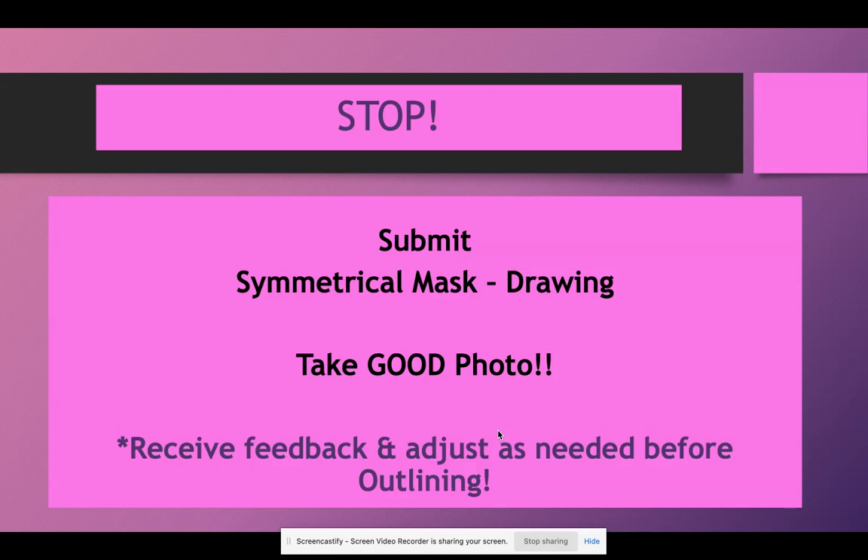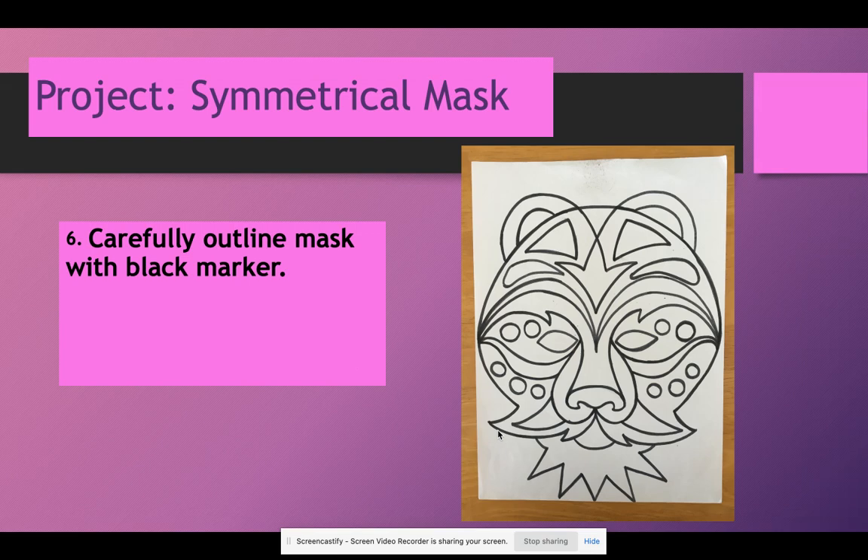Submit your drawing and get my feedback before outlining. If you outline it, you cannot change anything. You want me looking at it to make sure things are symmetrical. Once you outline, that's end game — we cannot erase it. Get my feedback to make sure things are working out. This is the same thing we do in person: kids come up, get feedback, go back and adjust. Just because you submit it doesn't mean it's done. Once you get that feedback and you're good to go, outline it with black marker — it doesn't matter whether it's a Sharpie or normal marker since we're using colored pencils, a dry medium. You can color the eyes in dark so you don't forget and add designs, since they're going to be left empty.